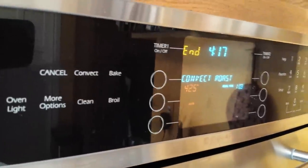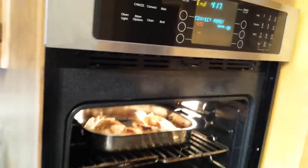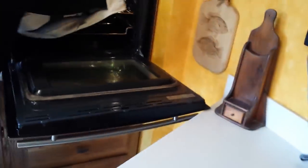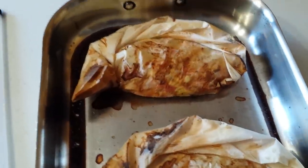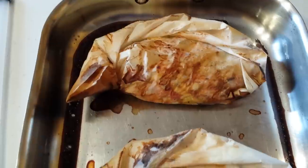Now that we've gotten 20 minutes at 425, we're going to pull these papillotes right out of the oven. Beautiful. Those papillotes have steamed everything that's inside and kept that flavor right in the packet.